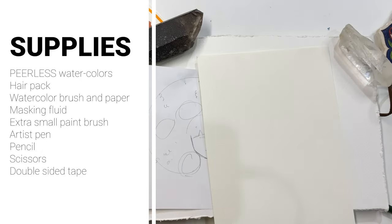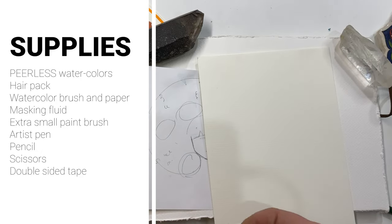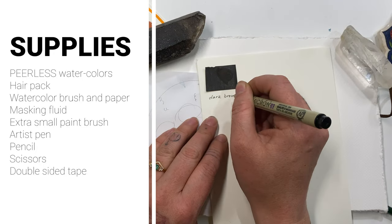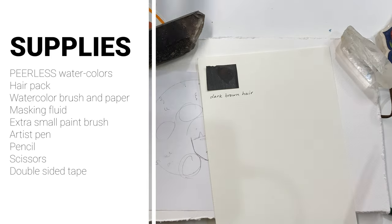For your supplies you'll be needing Peerless watercolors — hair pack and regular pack — watercolor brush and paper, masking fluid, an extra small brush, an artist pen, a pencil, and double-sided tape and scissors.